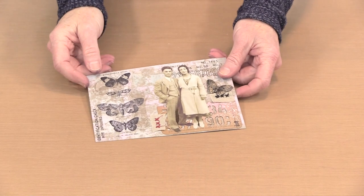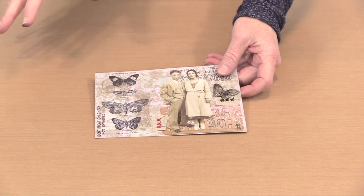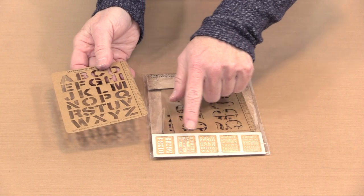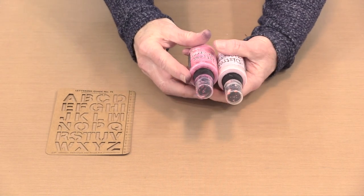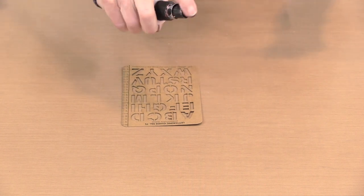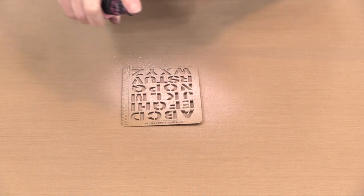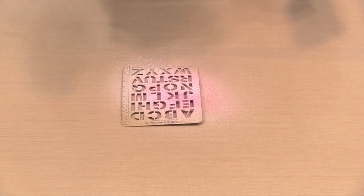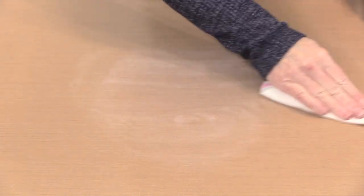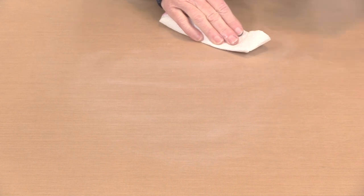Now we're going to move on to creating this one. There are a couple of wet things I want to do first and then let dry. I grabbed a stencil card that's vertical - these are oriented both horizontally and vertically, and for this I need a vertical one. I have two colors of oxide sprays - Picked Raspberry and Spun Sugar - and I just want to create a swath of color on here. Because this is craft card it's going to soak in some of that color, so I'll put a little bit more on. This just needs to be set aside and allowed to dry.